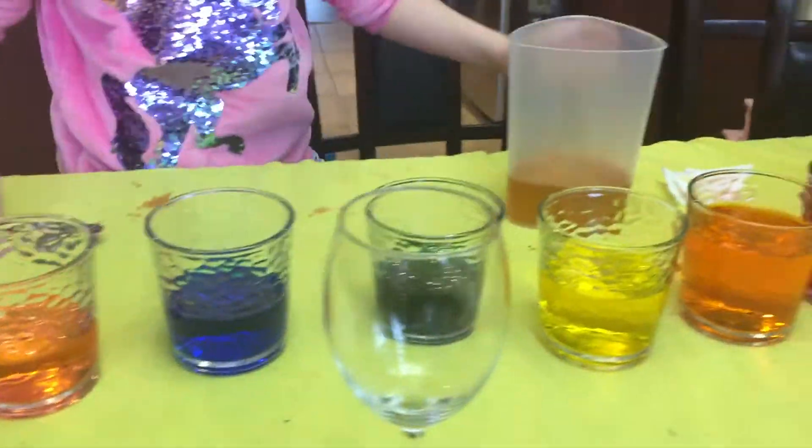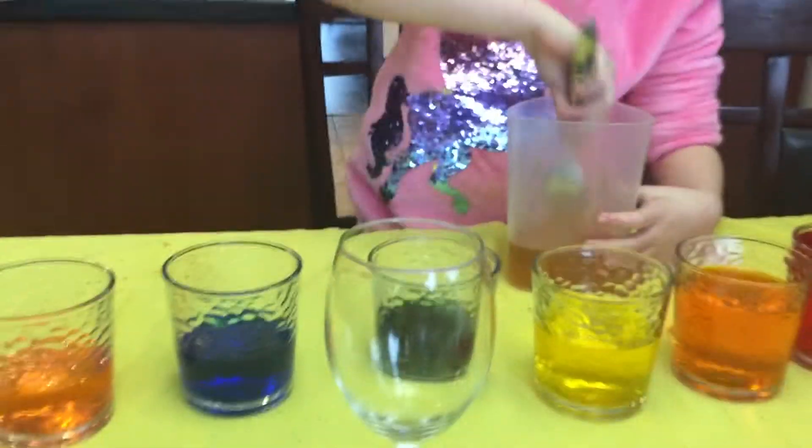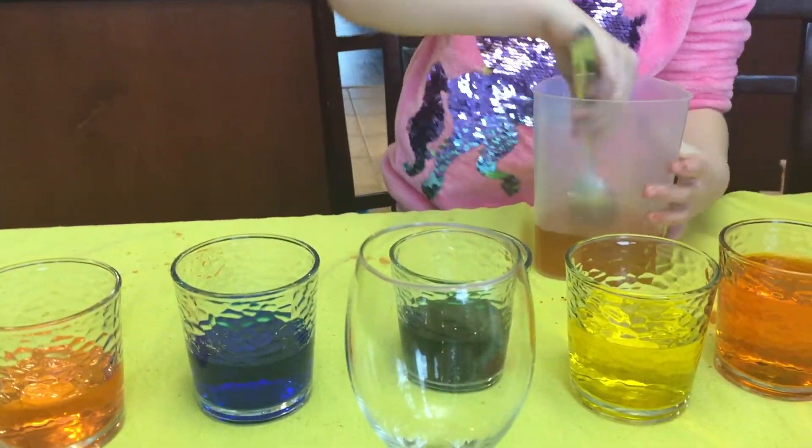There's the wine glass. Sophia is going to add a little bit of water in there for me. You just spilled — because we have a towel here. Okay, mix that. Water in here, please. This kind of looks orangey.